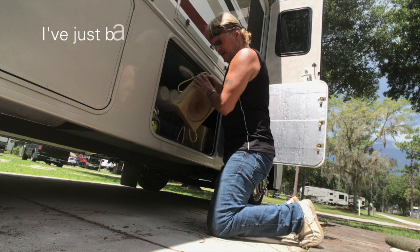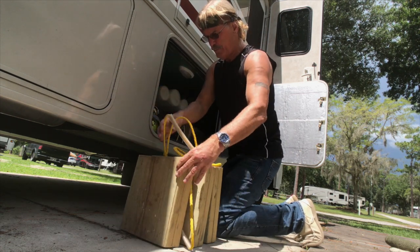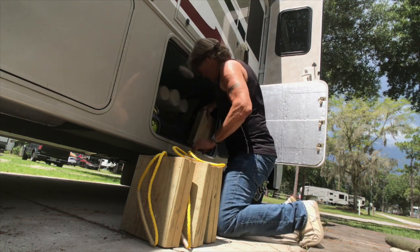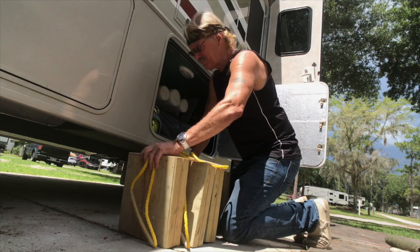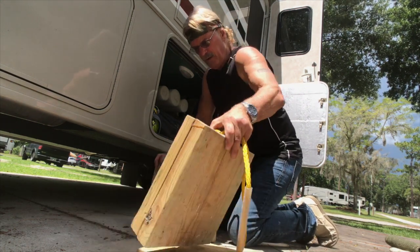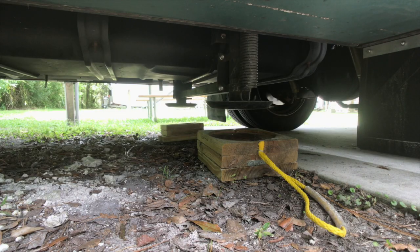We've already arrived at our campground, we've backed in, and we're going to pick it up from there. All the blocks are right here. I made these out of 2x10s and 2x12s. I could get something that's lighter and plastic, but I don't like that stuff — it's too brittle. So basically under each pad we take one of these and one of these, and that prevents my jacks from having to extend so far. This is how we position our blocks underneath the jacks.